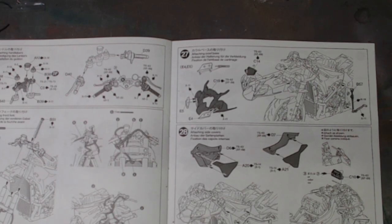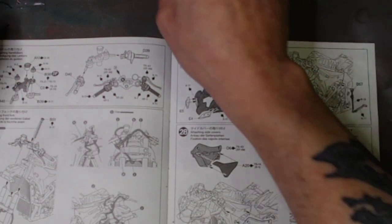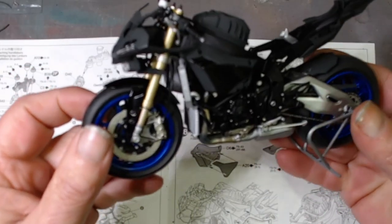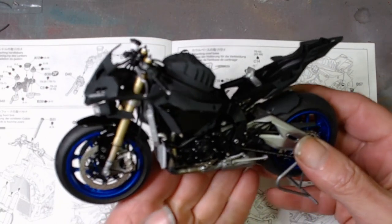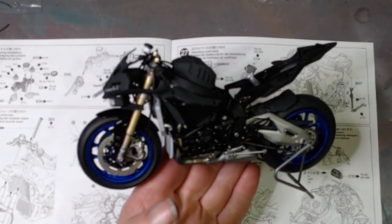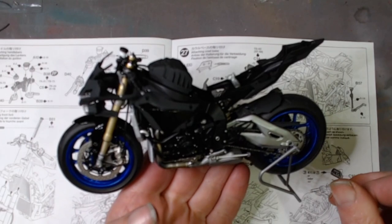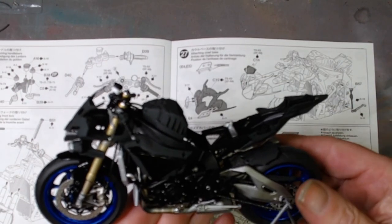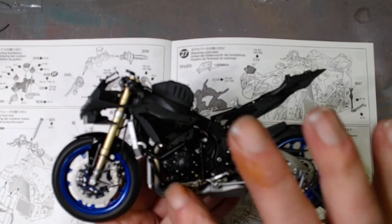I'm pleased to say it's going together really well, so I'm not going to hold you in further suspense. This is basically what I have got done this week.